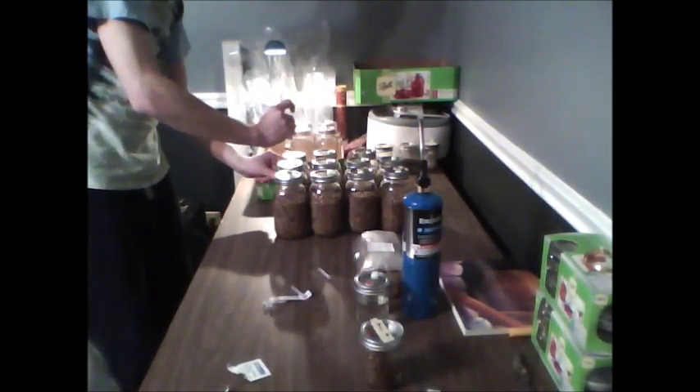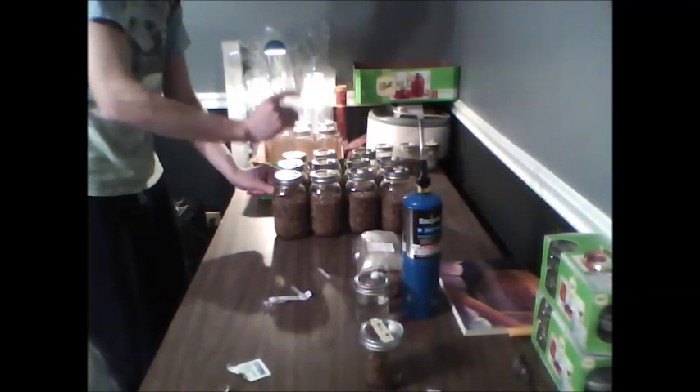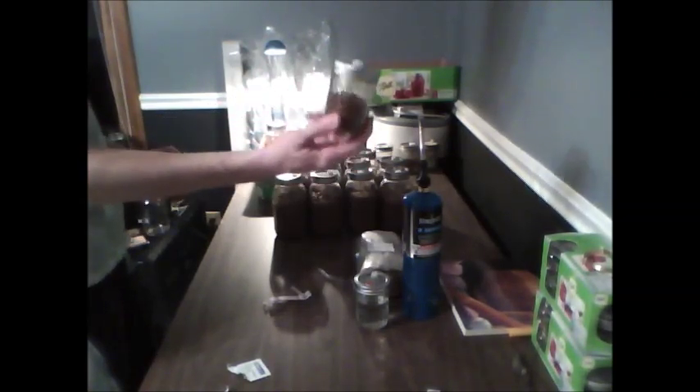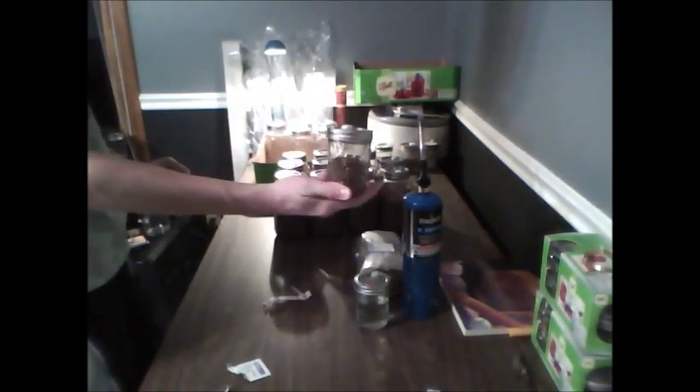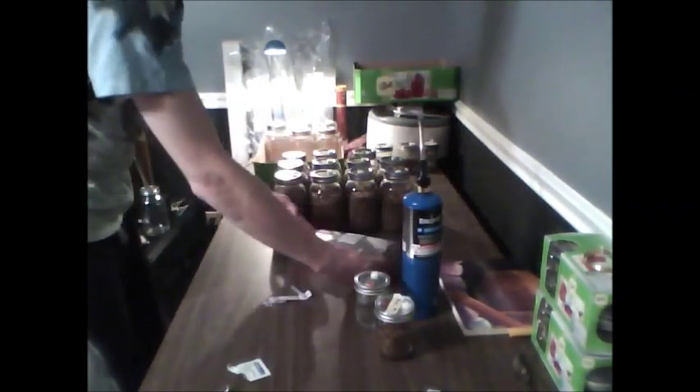I've now inoculated all the jars. This mycelium should recover and it should still be sterile, so you can spawn this to a bulk substrate and fruit it, or you can perform the same procedure again once this becomes fully colonized. You can also transfer this mycelium to bags — anything with a self-healing injector port will work for this technique.